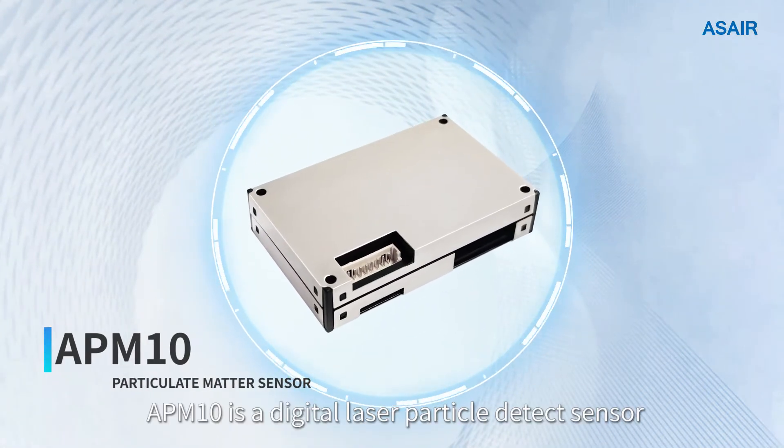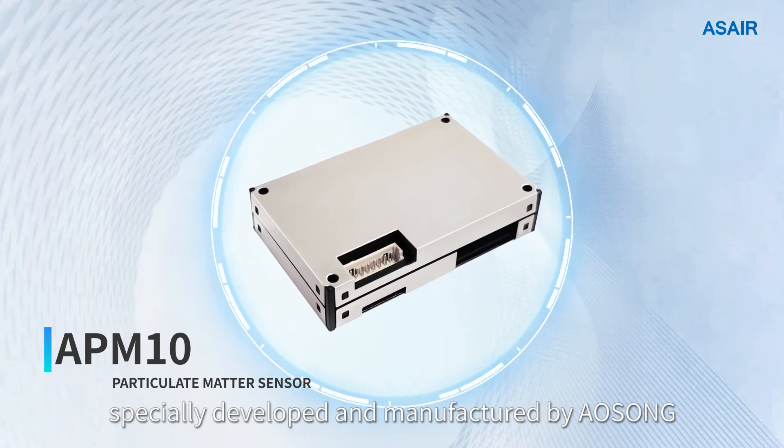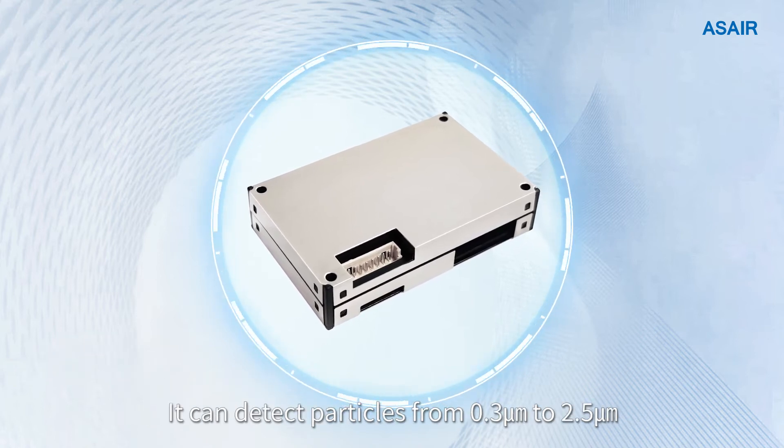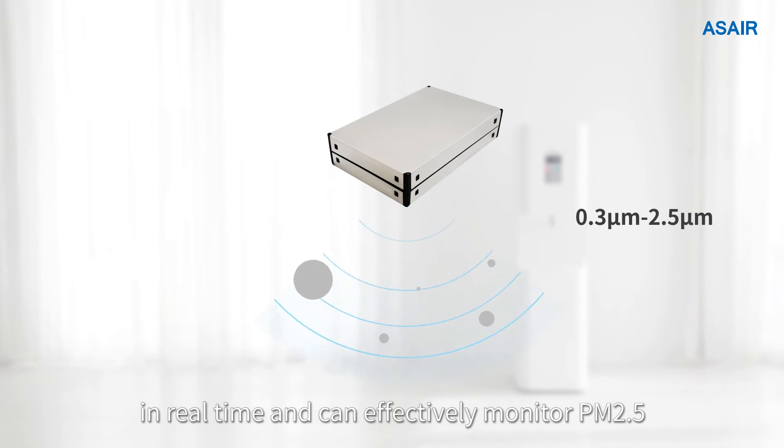APM10 is a digital laser particle detector sensor specially developed and manufactured by OSUM. It can detect particles from 0.3 micrometers to 2.5 micrometers in real time and can effectively monitor PM2.5.